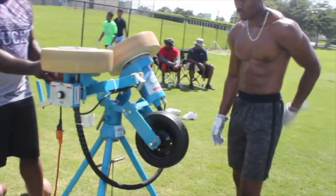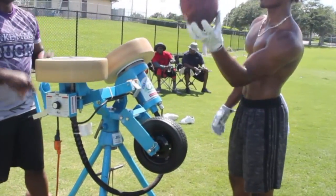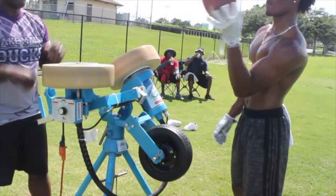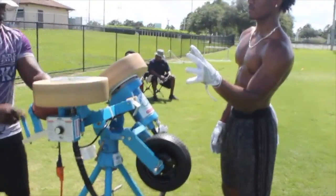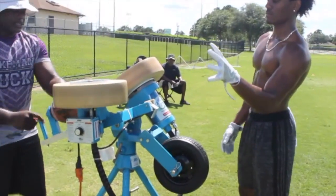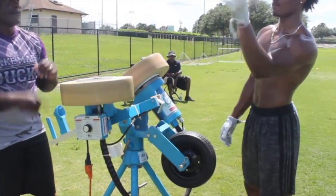Single hand, here we go. 1, 2, 3, 4, 5. What we're doing here is trying to make the hands feel strong and reactive. 7, 8, 9.